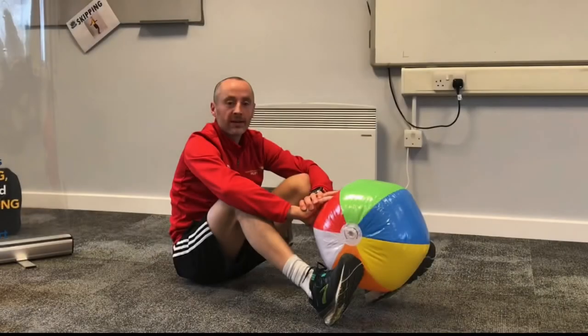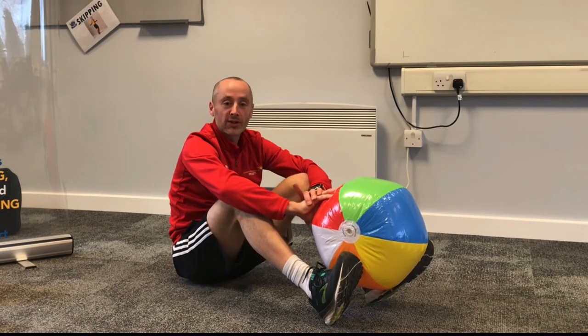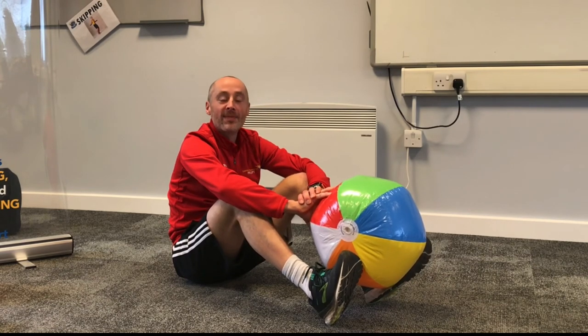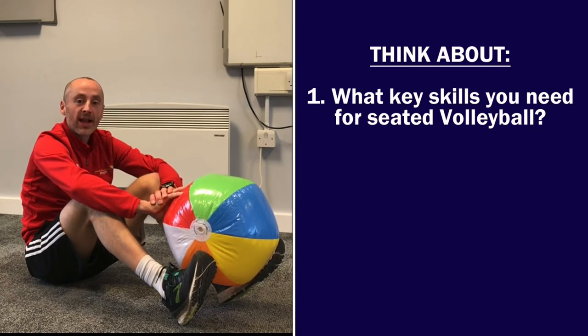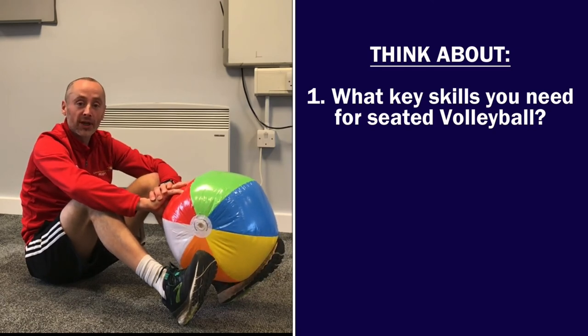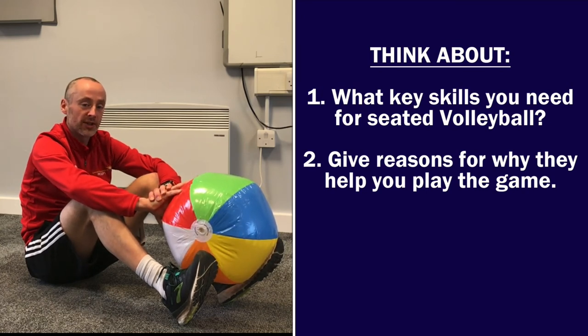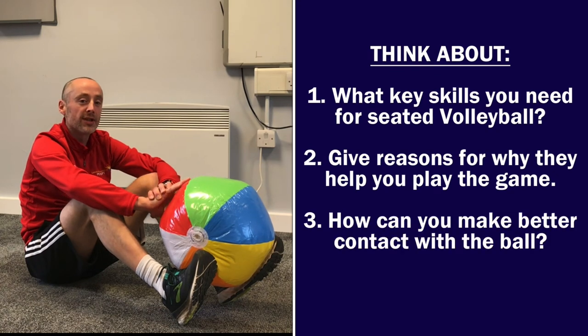So those are your three challenges. Thank you for taking part — I hope you've enjoyed today and learned something as well. Don't forget to do your numeracy challenge before you pack your bags. To finish, I'd like you to have a think about some of the key skills we've looked at today, chat through with a partner or somebody at home, and decide what key skills you think you need to be a really good sitting volleyball player — and give reasons for those choices as well. Thank you.